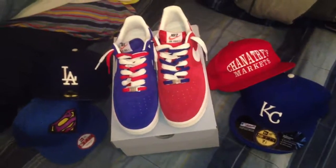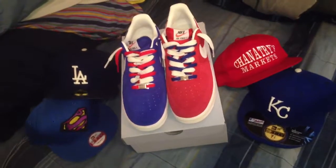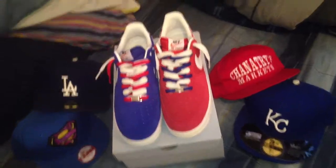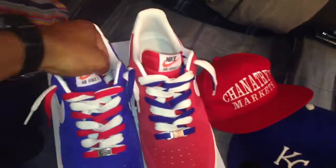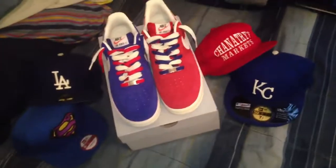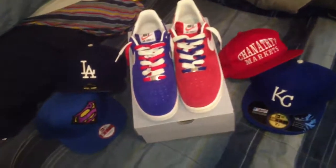YouTube, what is it again? Seo Jones back with another video. Just want to say happy Independence Day to everybody out there in America, holding it down. Take this time to enjoy your freedom, people. People fought for this, earned it. So I hope everybody's spending time with friends and family today, enjoying their 4th of July.